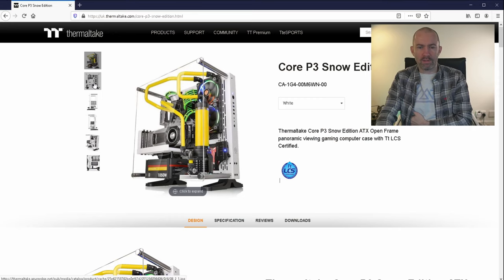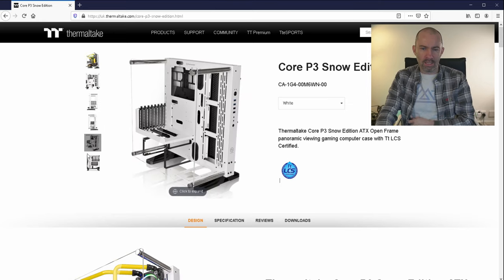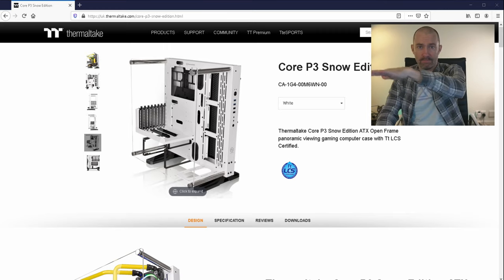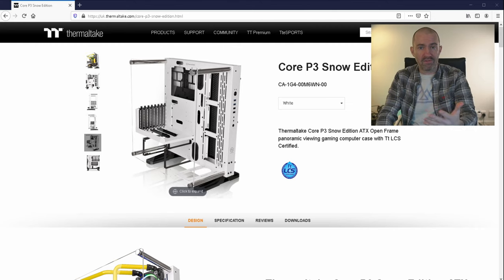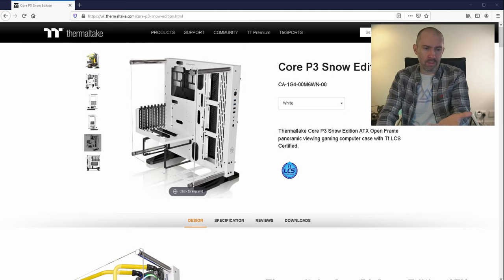It's got a bracket that allows you to place the graphics card vertically on a bracket above the power supply, and they actually provide a PCI Express riser card for you to do that. Now that's a Gen 3.0 riser card and I'm not sure how effective that will be because I've got a Gen 4 board, but we'll deal with that when we come to it.